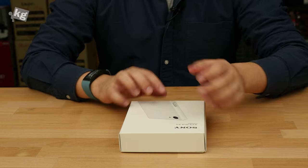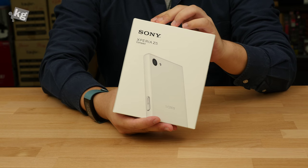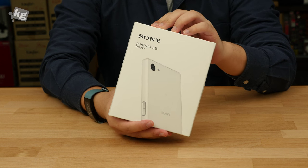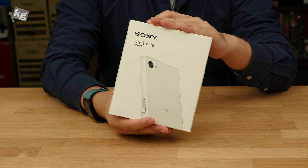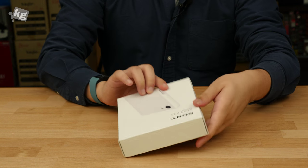Hey guys, this is Phil from undercage.com. This is the Xperia Z5 Compact. There was a Z1 Compact and the Z3 Compact — they come in every odd number of the Xperia Z series. This is a compact version of the Z5, and unlike other manufacturers, they do not trim out a lot of functions. So let's dive right into it.